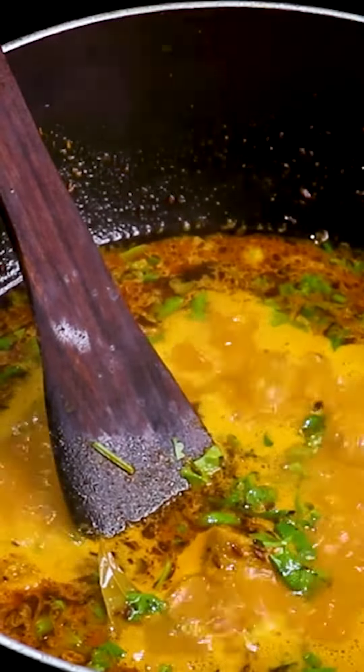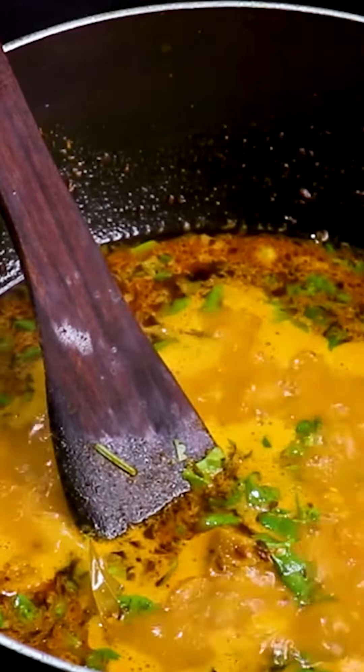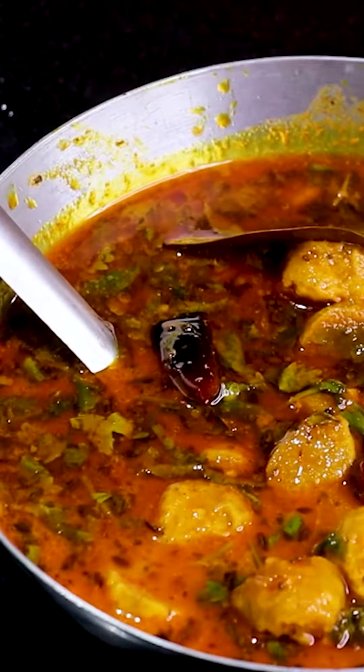And you will be ready with the basin dish. Trust me, it will be so tasty that you will enjoy it. Please try it and tell me how it looked. Good luck!